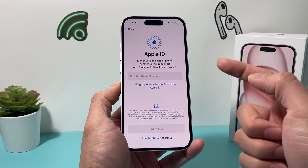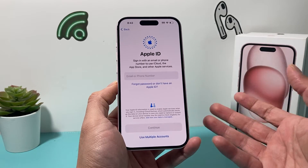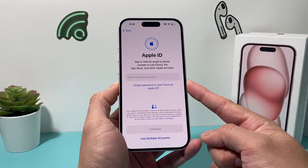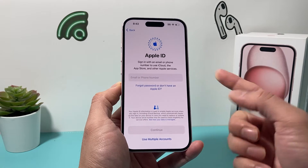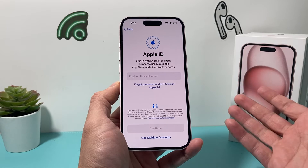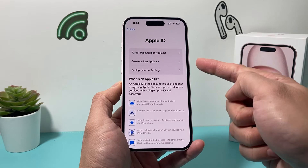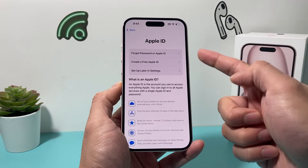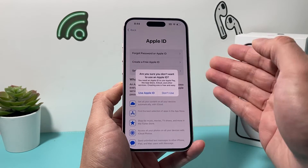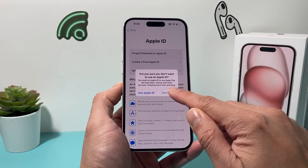The next menu, which is really important, is Apple ID. In order to use any Apple services like iCloud, downloading apps from the App Store, iMessage, and FaceTime, you will need an Apple ID. You can use an existing Apple ID if you have other Apple devices, which is recommended, or create one for free. Either sign into your existing one or create a free Apple ID. If you forgot your password, you can always reset it.